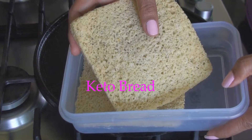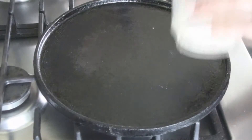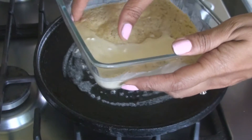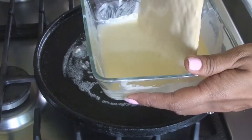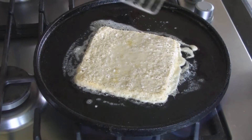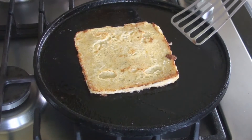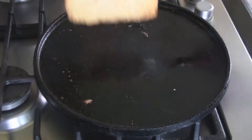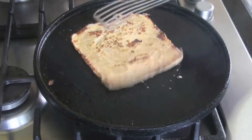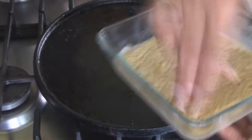This is the bread that we made yesterday — I put it in the fridge. I'm going to dip it in the egg mixture, then fry it in some salted butter. The pan is hot and I'm putting some butter in. I'm dipping the bread — it's smelling wonderful from the hazelnut syrup. It's got a brown color on one side, so I'm going to flip it to get the brown color on the other side, then take it out and do the second slice.